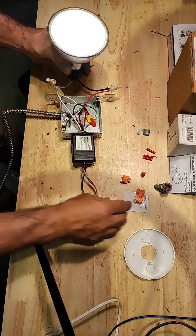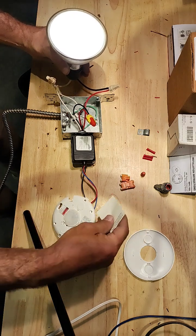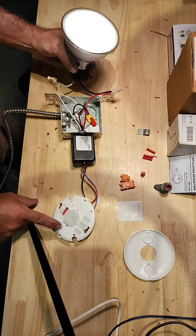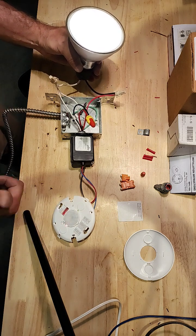If this is a nuisance, you can actually cover part of the sensor so that if you're sitting somewhere and it's constantly going on and off, you can actually block part of this sensor. Great project.